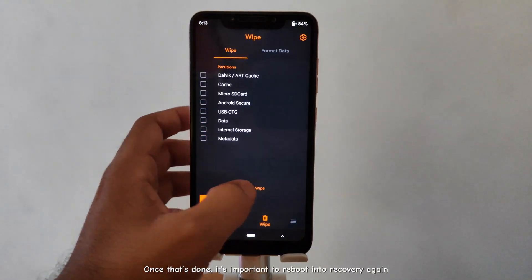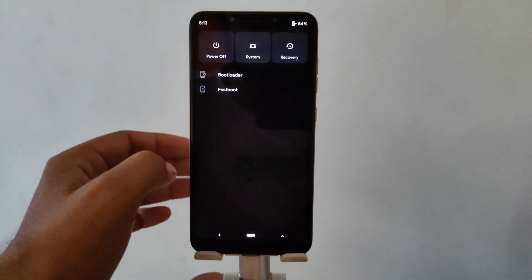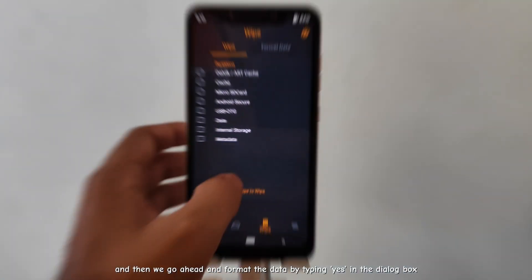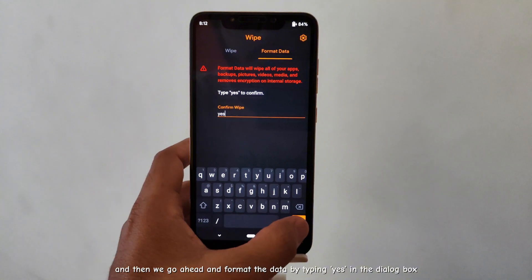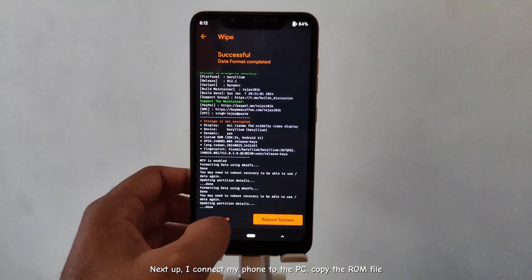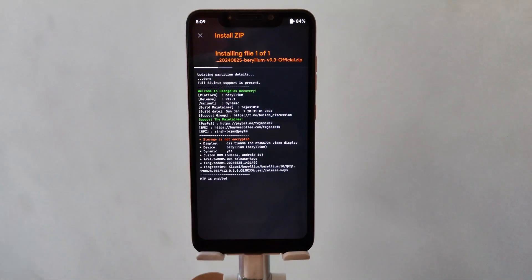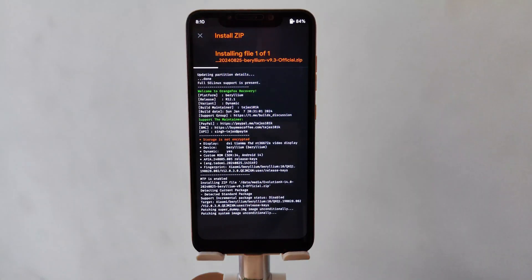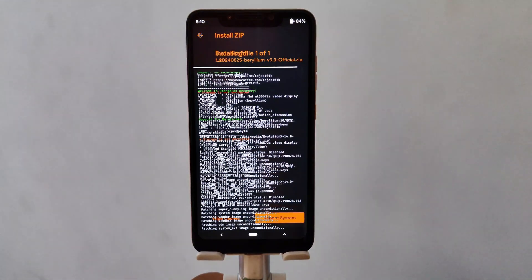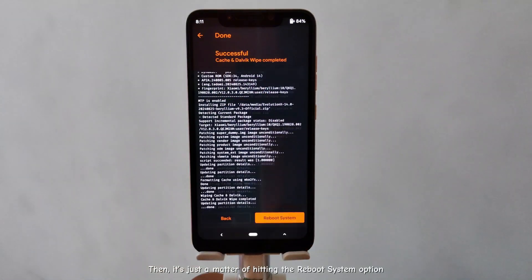Once that's done, it's important to reboot into recovery again. Then we go ahead and format the data by typing yes in the dialog box. Next up, I connect my phone to the PC, copy the ROM file, and select it in the recovery to flash. Don't forget to wipe the cache afterwards. Then it's just a matter of hitting the reboot system option.